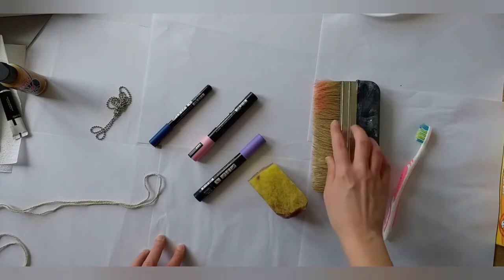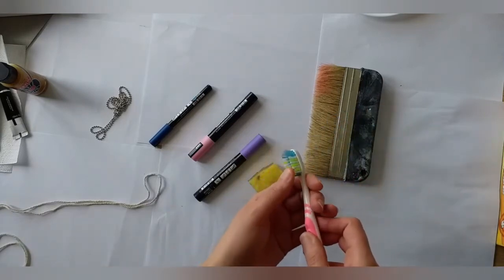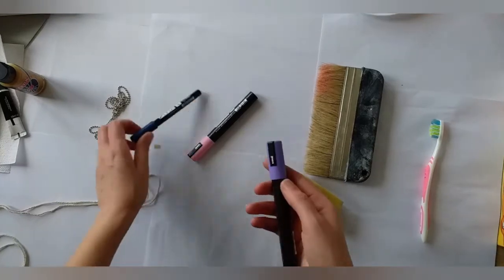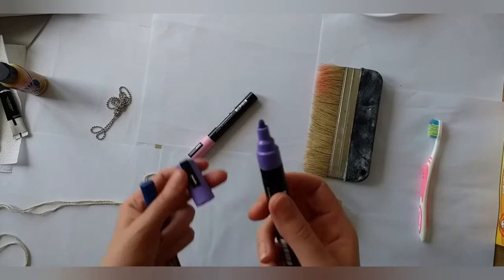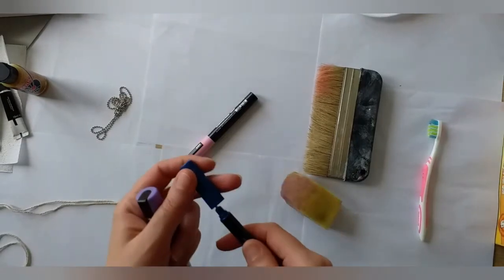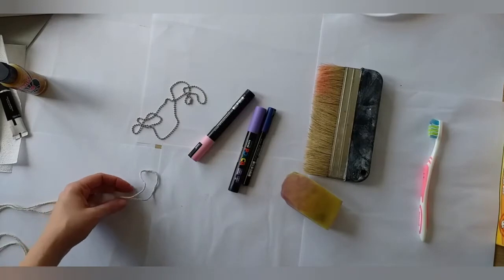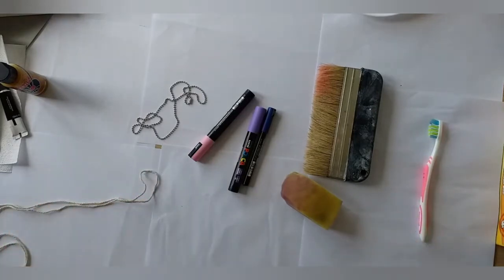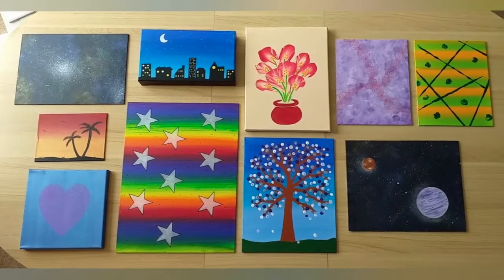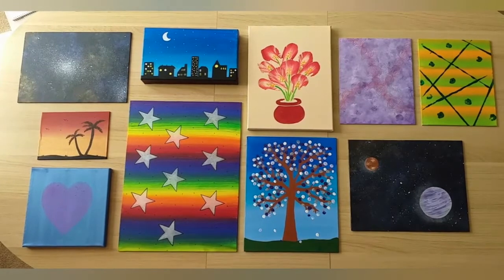These are optional extras that I'll show you how to use. I've got a big pasting brush which is good for multi-coloured backgrounds. I've got an old toothbrush which is good for flicking paint. I've got a sponge which is good for blending things together. These are paint pens and they're good for drawing extra details on the top — some have got a round tip and some have a more fine and detailed tip. And don't forget everyday objects can be used too: I have a little bit of chain from an old bath plug, I've got some string, and you can use things like that to make interesting patterns on your paintings.